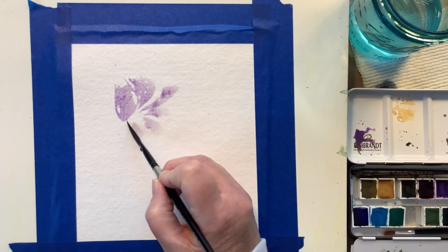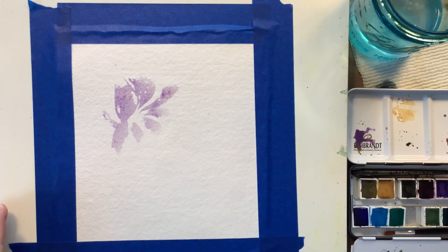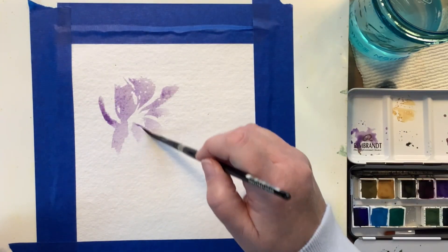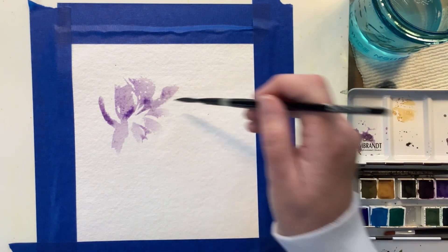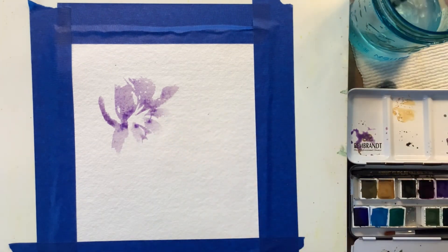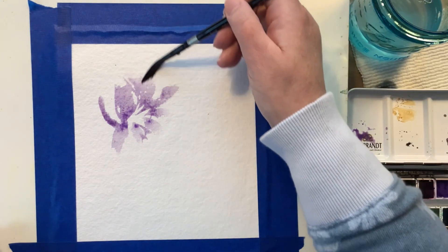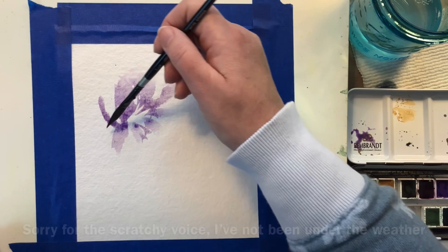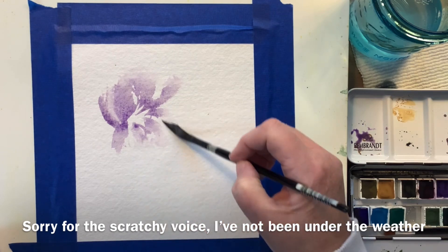I didn't use these colors often even when I was painting a lot. And even the watercolor paper I'm using — I barely ever use, but I found it in my stash. It's called Indigo. So I feel like I'm almost starting from scratch with this whole thing, but I wanted to take you all along on this little journey with me. I'm going to put some music on, and just sit back and enjoy. I'll be back to talk about other things as we go along.